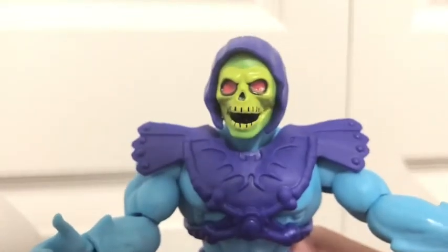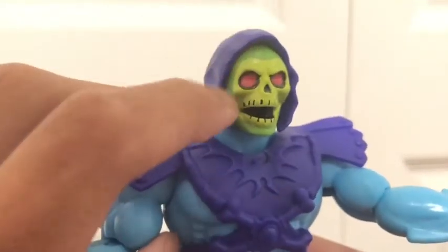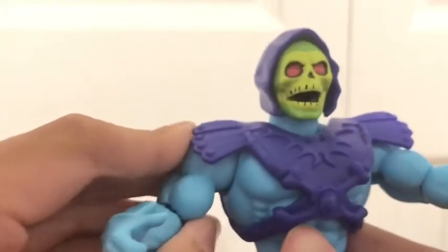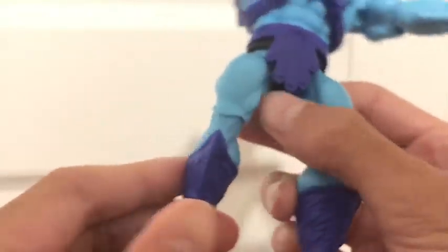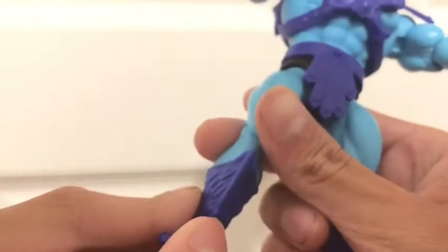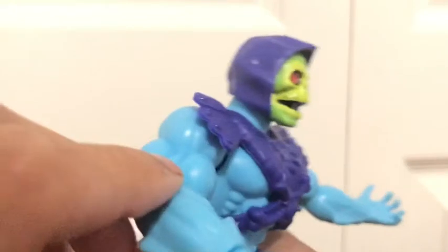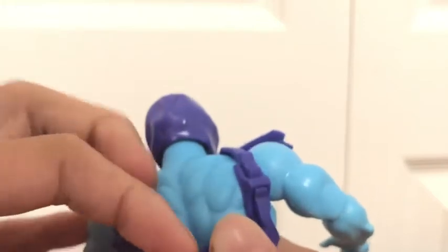Onto the figure himself — a very nicely sculpted head. I love that yellow, red, black, and green combo along with the purple hood — it's awesome. He's got all of his muscles, big beefy thighs, not-so-beefy calves, and his dinosaur feet. I love his chest plate here — very, very cool, although it keeps coming undone. There we go.